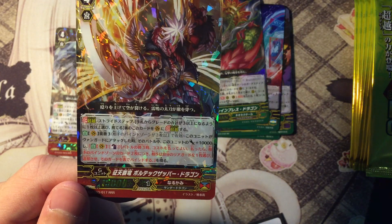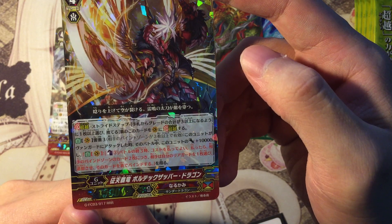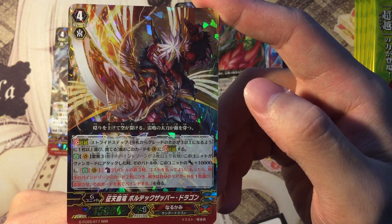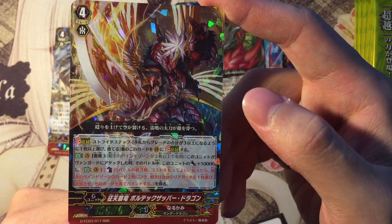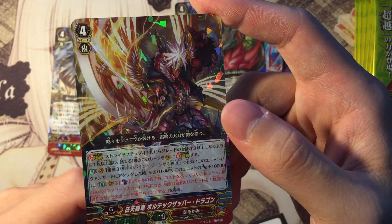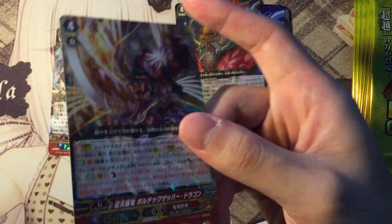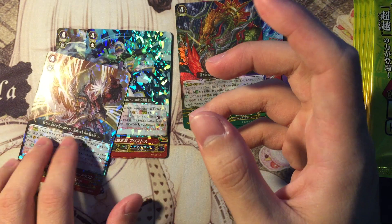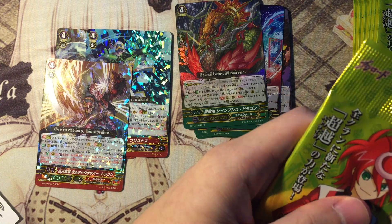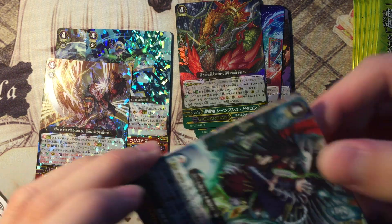Ability: Thunderstrike 3. When this unit attacks a vanguard, until the end of the battle this unit gains plus 10k power. Counterblast one — at the end of the battle, you may pay the cost. If you do, for every two cards in your opponent's bind zone, your opponent chooses one of their rearguards and retires it, and binds that card face up. Narukami specializes in using the bind zone, so if you give your opponent many cards in the bind zone you can use this guy and retire many of their units. Good alternative to the Vanquisher playstyle — I know Vanquisher's going up in price because Narukami's are really good.